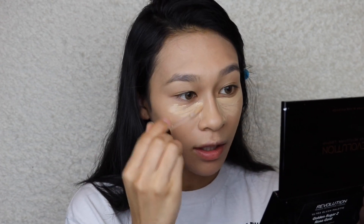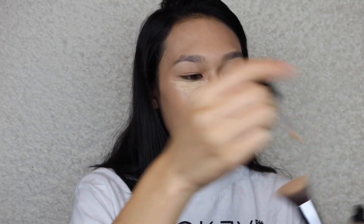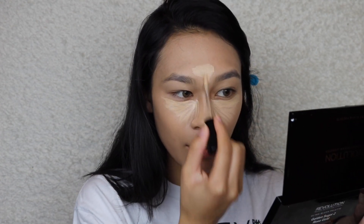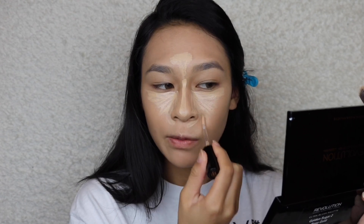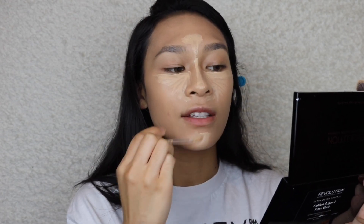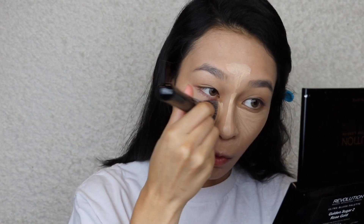Today I'm going for a really fresh look — not really into full coverage right now. I also got the Born This Way concealer in the color Medium Nude. It was 40% off online. It's lighter than the foundation, which is all that matters. I was getting really scared thinking what if it's darker — it's so hard shopping for foundation online — but I think I got it pretty good.